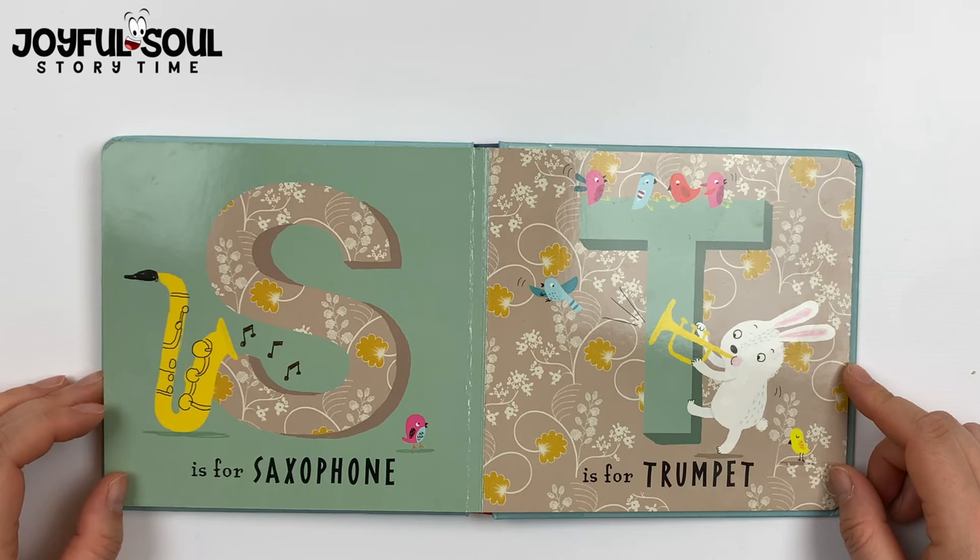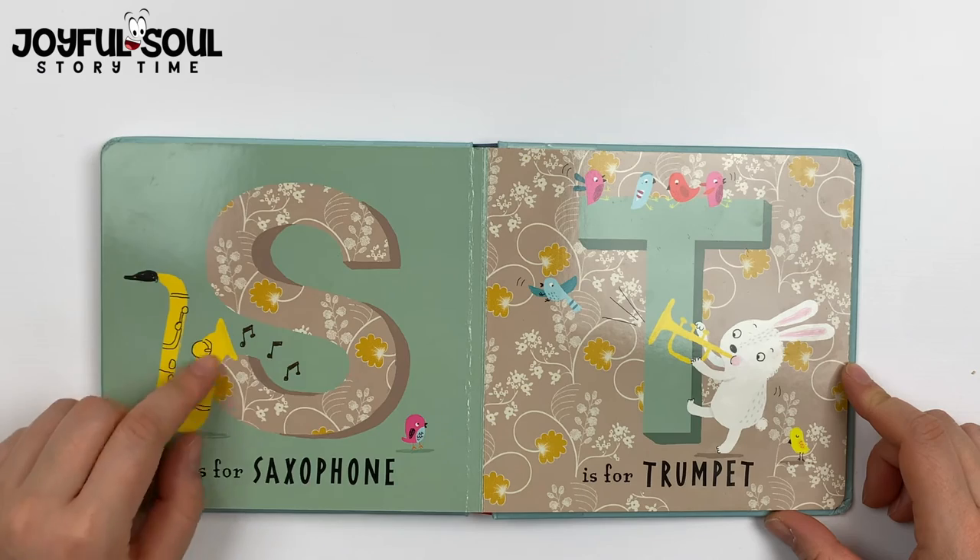S is for saxophone. With saxophones, again you blow into this black piece and music comes out.